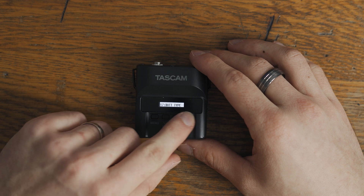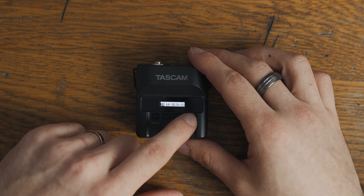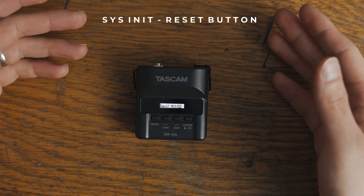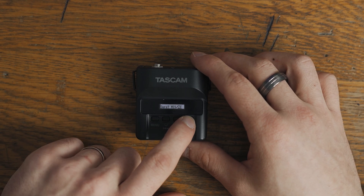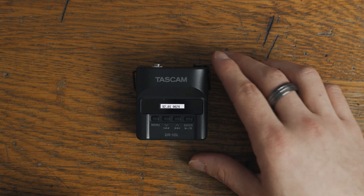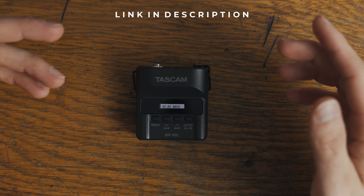The next one here is date and time — make sure you set your date and time accordingly so that you know when it was recorded; otherwise it would mess you up pretty good in the editing room. The next one here is system initialize — this one basically resets all the settings we just set up, so unless you want to do that, don't. Version info is the last one — I have version 2.01. It basically tells you what version you're running; if you want to update it I believe on their website you can download it.